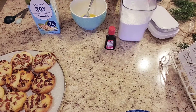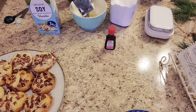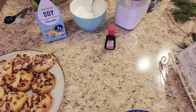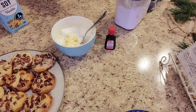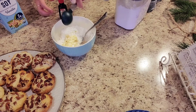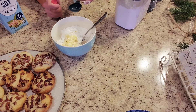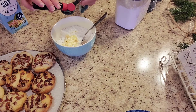First you'll need three tablespoons of softened butter. Then you'll need one and a half cups of powdered sugar. Then you'll need two tablespoons of milk or soy milk. Then you'll need three fourths of a teaspoon of maple extract, or you can do what I did and use a little bit more.